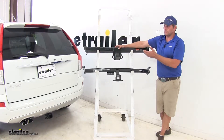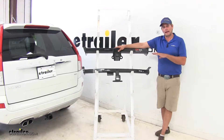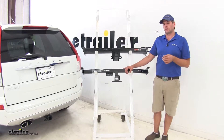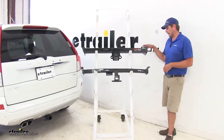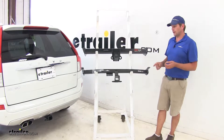Now keep in mind you will want to check the owner's manual of your XC90 to see what its tow ratings are and not exceed those. Installation of our two hitches is also going to be extremely similar — they're going to use the exact same three mounting locations on both sides, so nothing changes there.